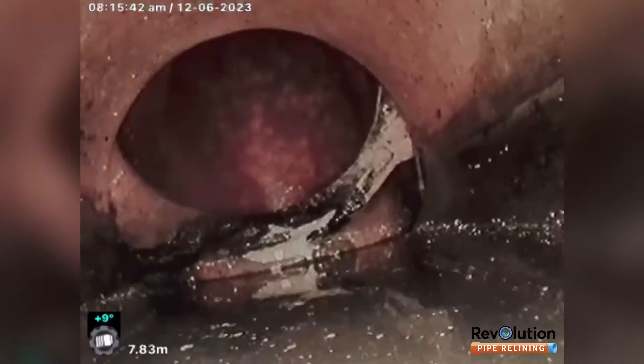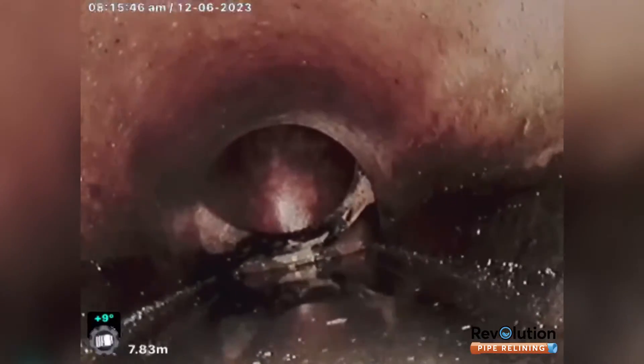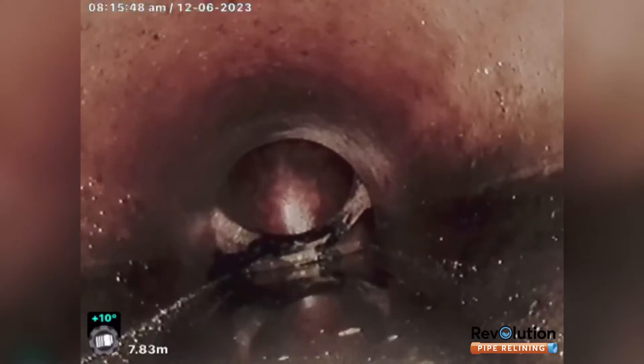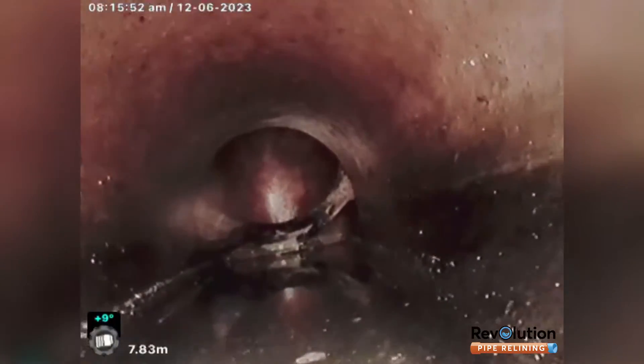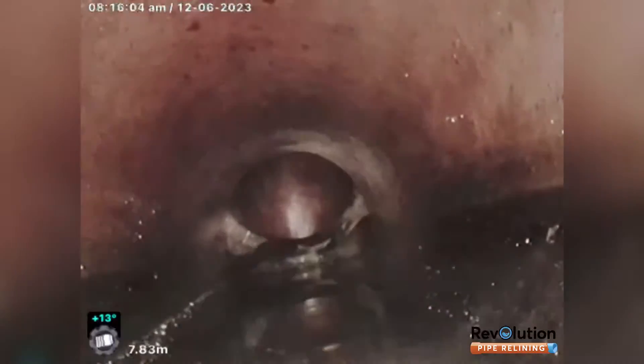So I believe this is going to need to be robot cut in order for us to get a reline on this, otherwise it's going to be too much of a step and catch the toilet paper, hold water. That really needs to be a secured joint, especially given that it's got trucks, garbage trucks and stuff driving over it every day.